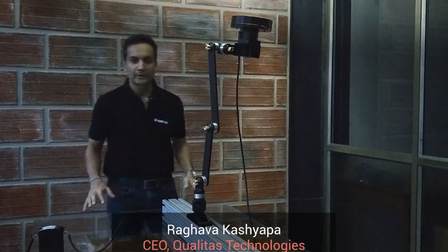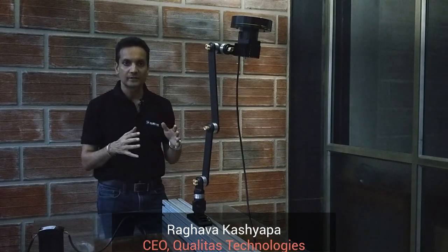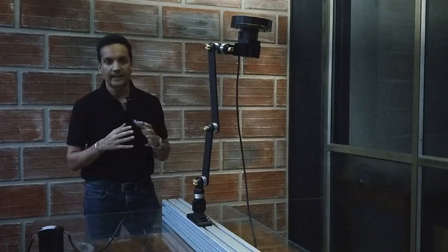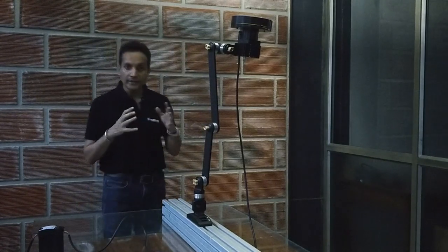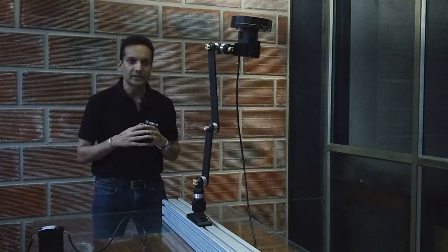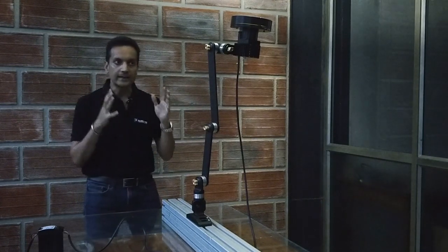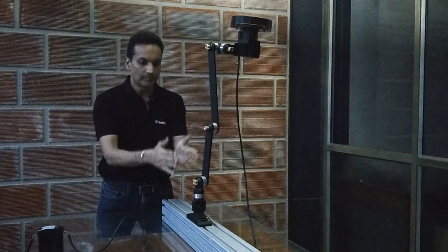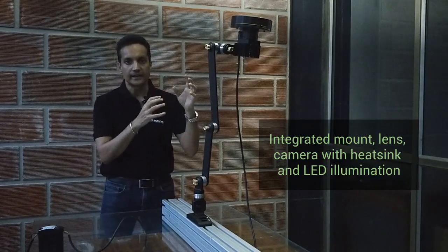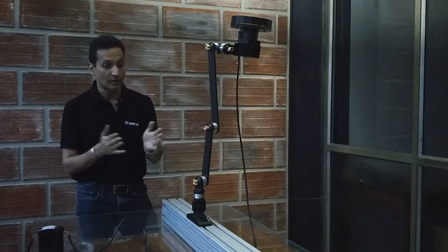Hi guys, Raghava Kashyap here from Qualitas Technologies, and I'm here to present our latest product, the Qualitas Eagle Eye camera. The Qualitas Eagle Eye camera comes with decades of our experience in industrial automation. We've designed an integrated mounting system coupled with the light, camera, and lens all in one. Now let's take a look at what the Eagle Eye has to offer.